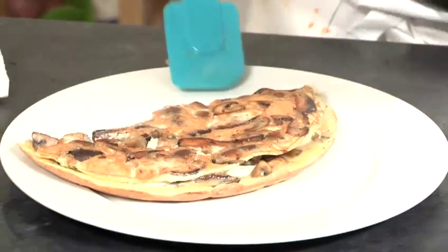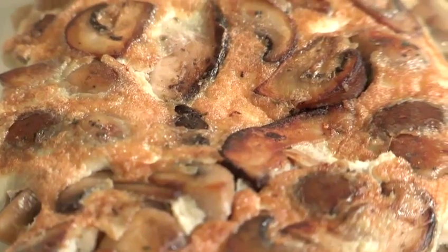So it's now ready to serve. We're just going to garnish our mushroom omelette with a salad, but you can have it however you like. And that's how to make a mushroom omelette.